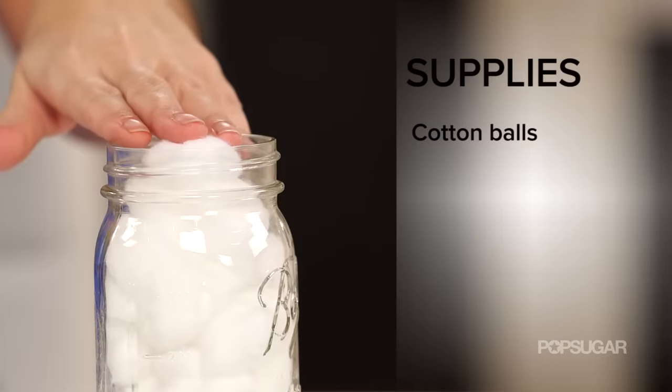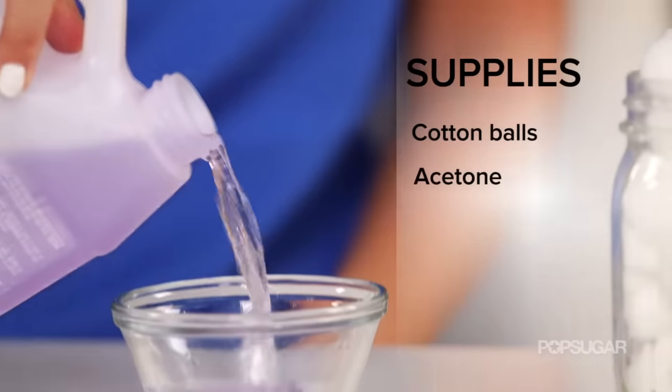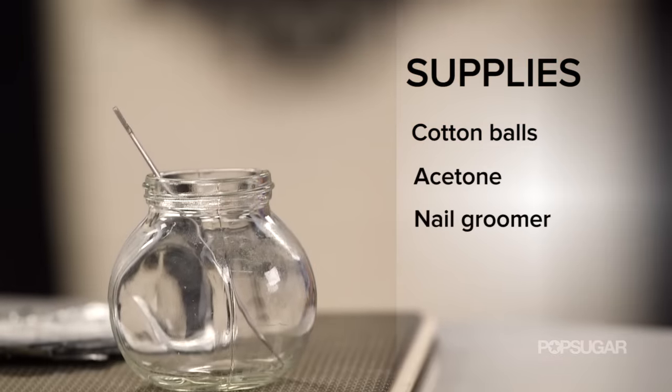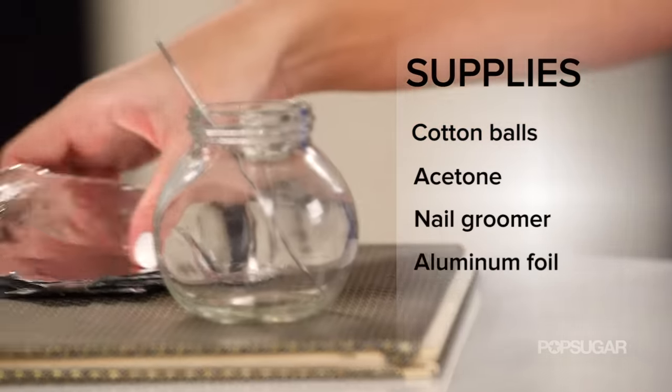Here's what you'll need to accomplish this task: cotton balls — very important — acetone, a nail groomer which can also be called a nail cleaner, and aluminum foil. First step: take one cotton ball, just one. This is going to remove all of your polish from both hands.